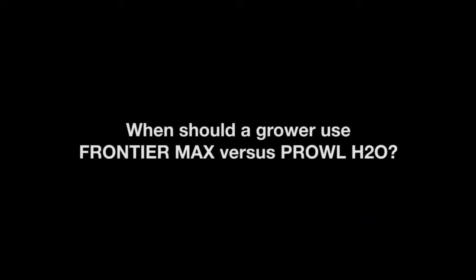Using a grass partner such as Prowl H2O or Frontier Max with IP Soybeans will provide an alternative mode of action on grasses and select broadleaf weeds. This will allow the grower to improve their yields and quality in order to maximize their premiums.